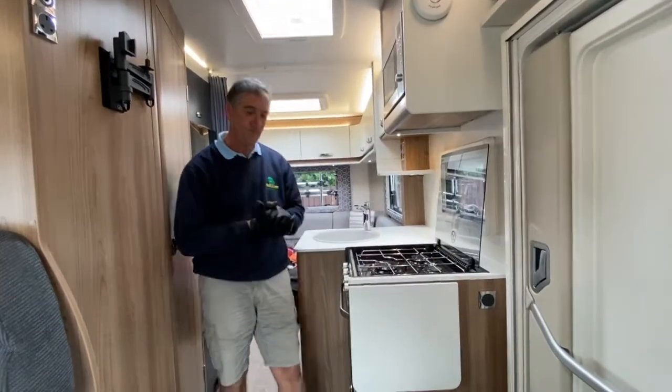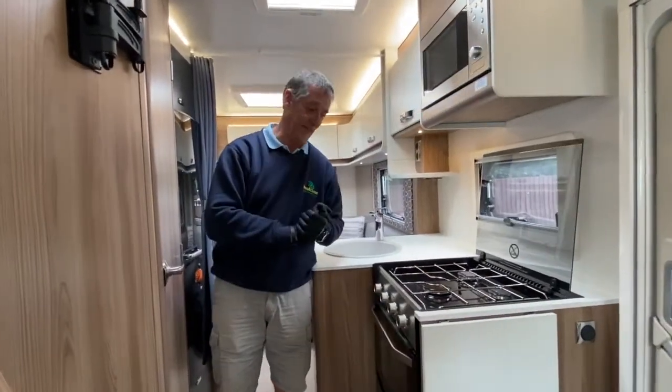I just thought I'd demonstrate that to you and hopefully you found that to be useful information.